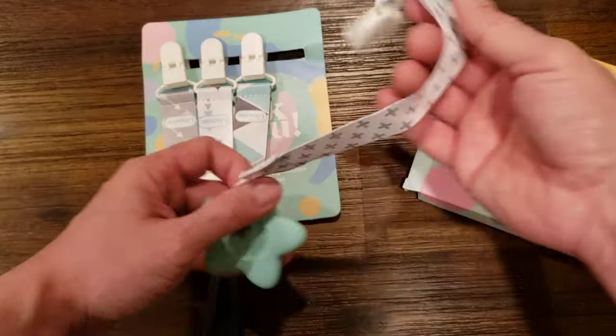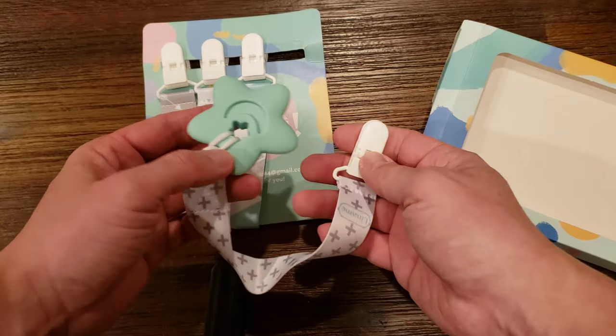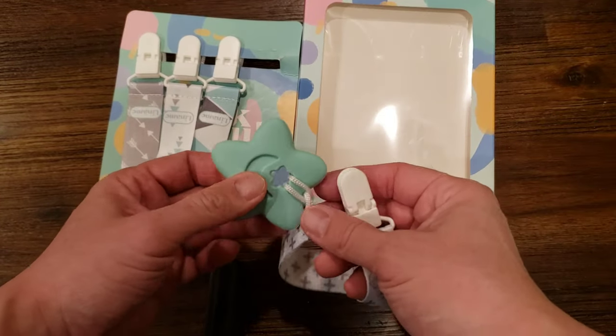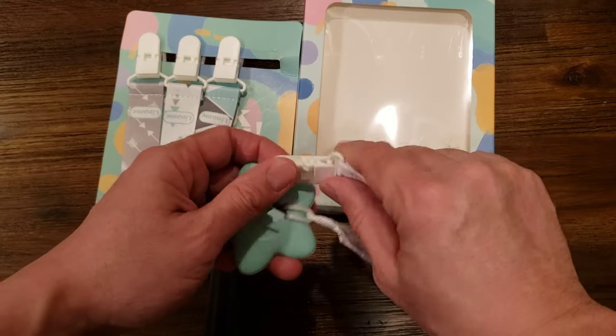So anyway, if you find yourself needing some kind of lanyard for your kid, check out Amazon and check out this product. I haven't used it yet, but if I find anything wrong I'll make a subsequent video and probably complain about it. Thanks for watching.